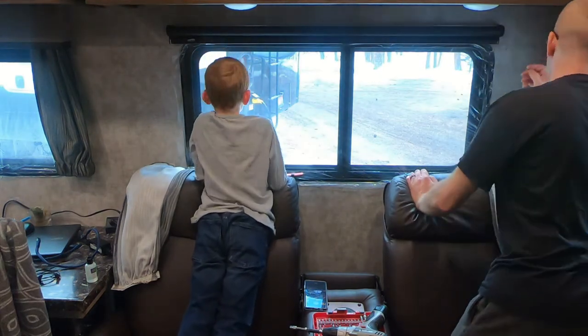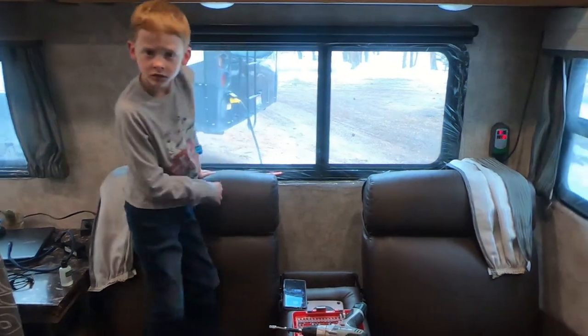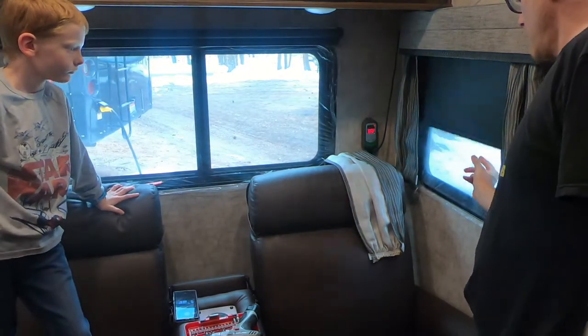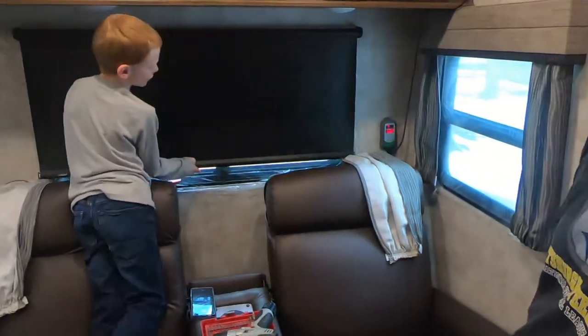It is running a little bit slow. We can compare that to this one over here. This one is a bit slower.